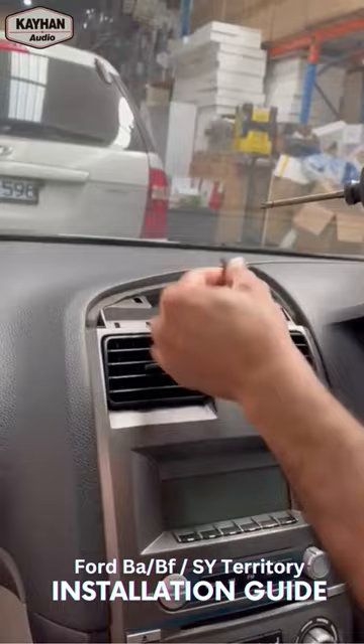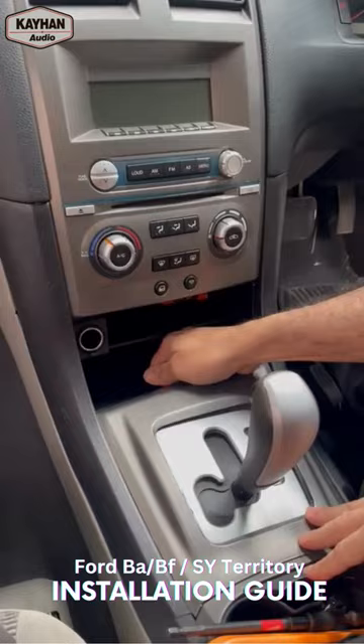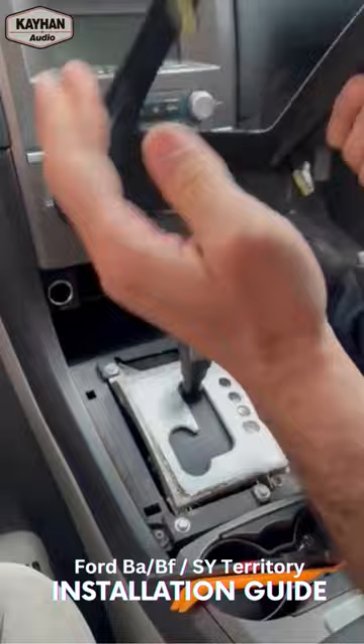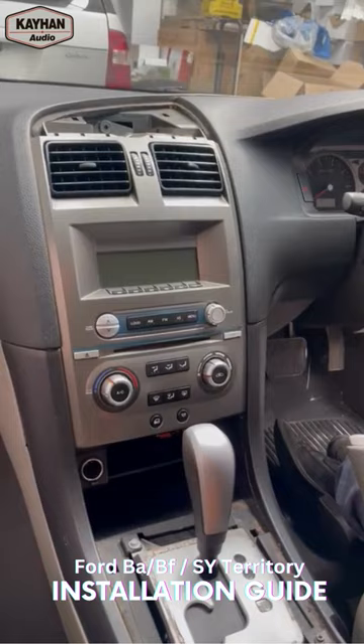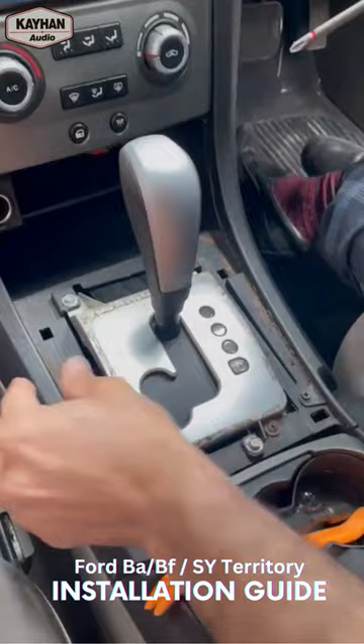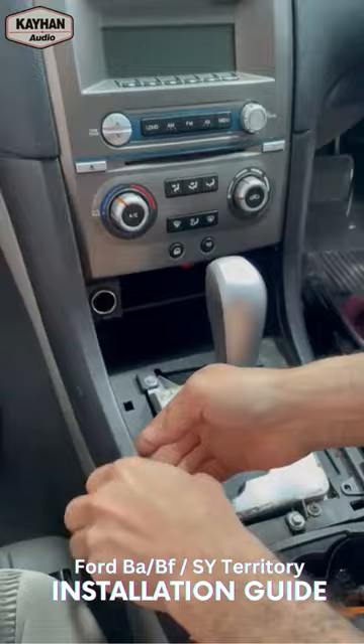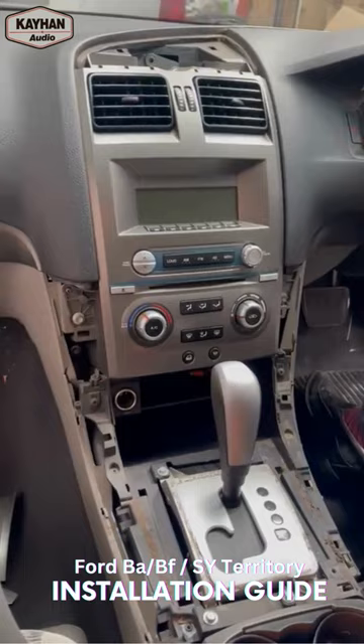Once you remove the top hat, undo this one Phillips screw right in the center — simple as that. Then you've got the trim around the gear shifter which simply pops out. It's held by four clips — just remove it. We don't put it on top of the dash so as not to scratch it, so we just put it somewhere safe. Then you've got two other screws here that hold the side trims, so we just undo those ones — and two of the panels move just like that.